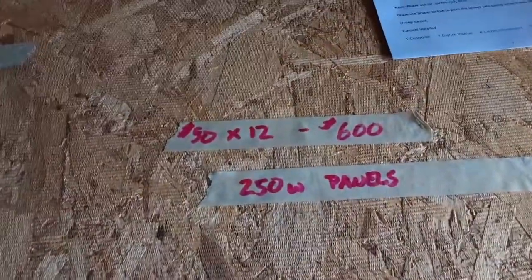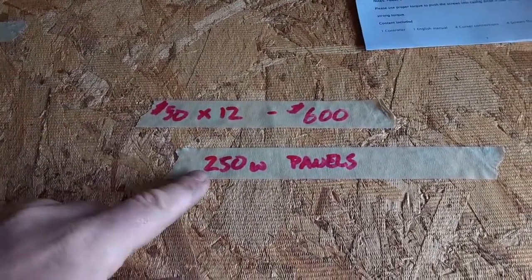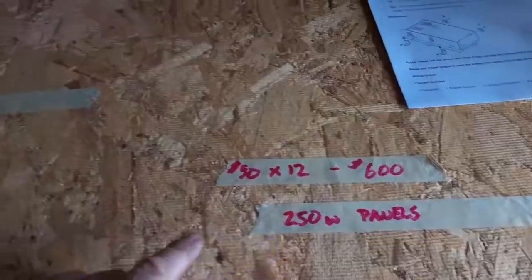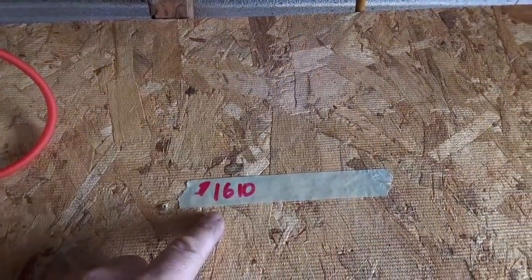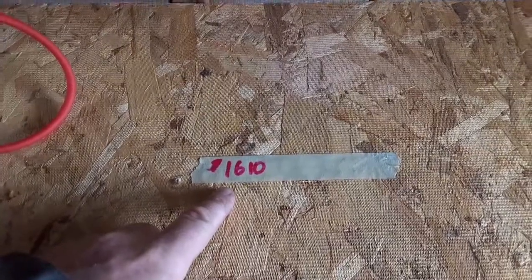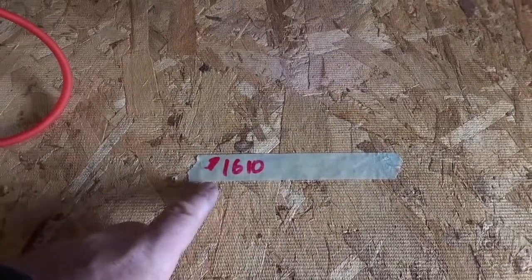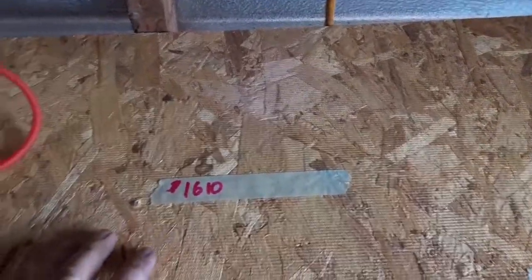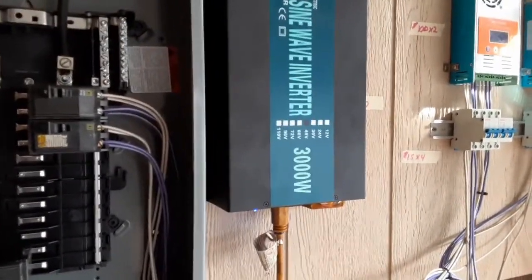That's the basic setup. The solar panels are used — 12 of them, 250-watt panels — about $600 for the panels. The grand total of everything you see is $1,610, not including wiring. Add another $200 for wiring, connectors, and all that, so it's about $1,800 for the solar side of everything.